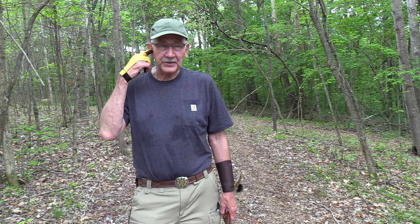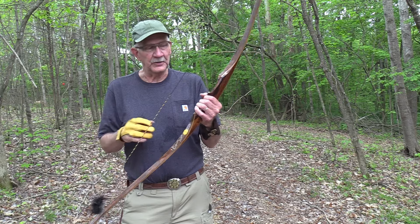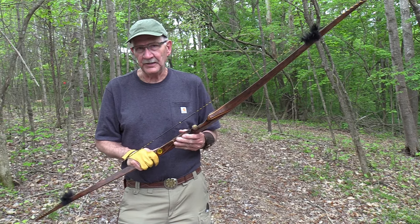Hickok 45 with no ears. Actually, I do — I can hear y'all. Don't need ears. Going to do some stealthy shooting today and hunting.